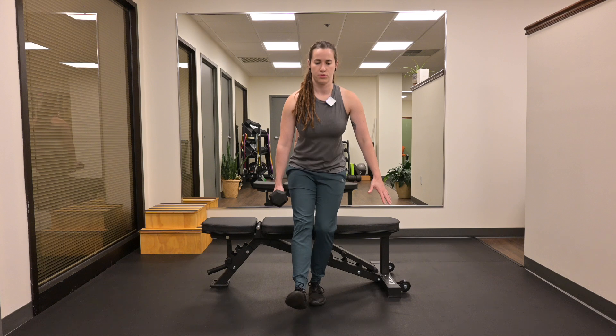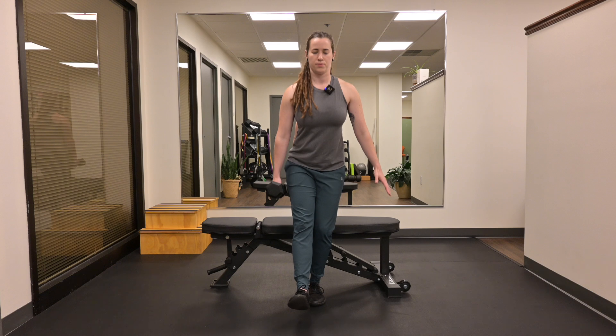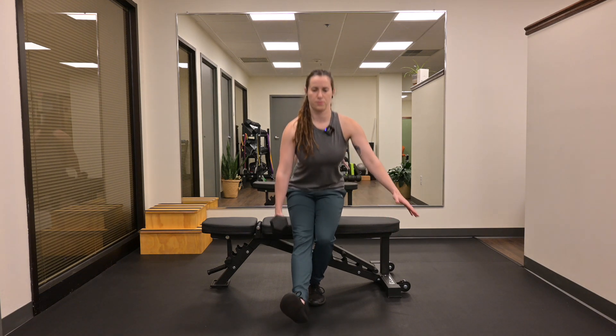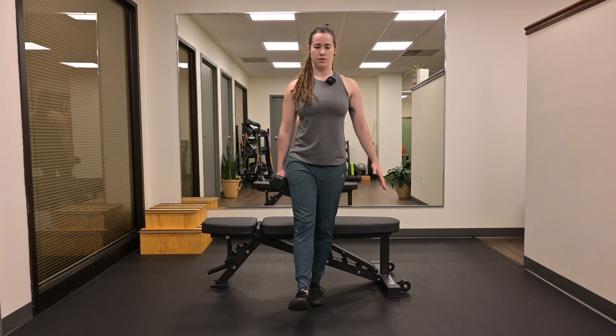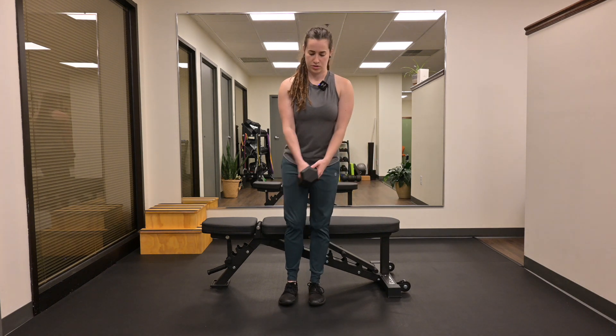From here I'm going to push my butt back down into my squat, tap the bench, come back up. Switch hands, switch legs.